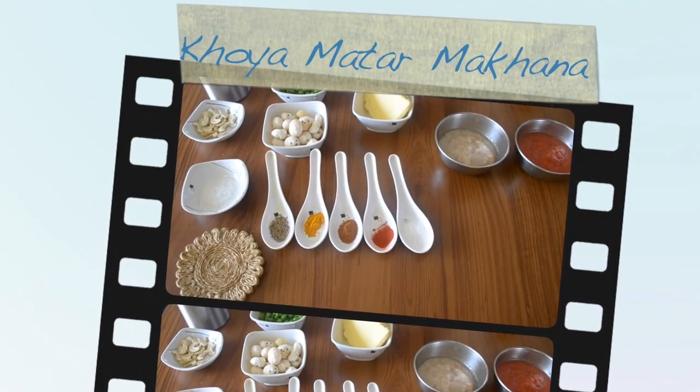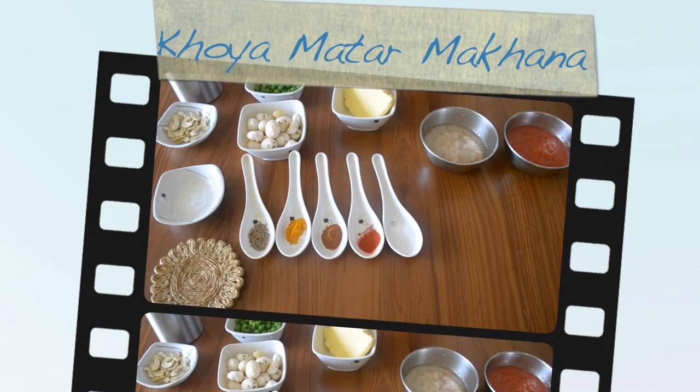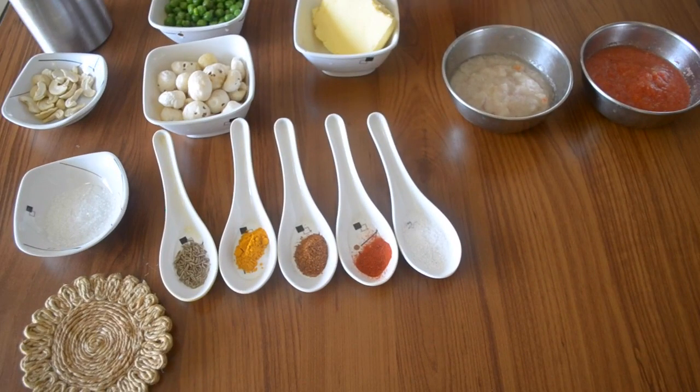Hello, welcome to Shishuwal. I am Priya and today we are going to make a recipe for children, not only for children, but for the whole family.